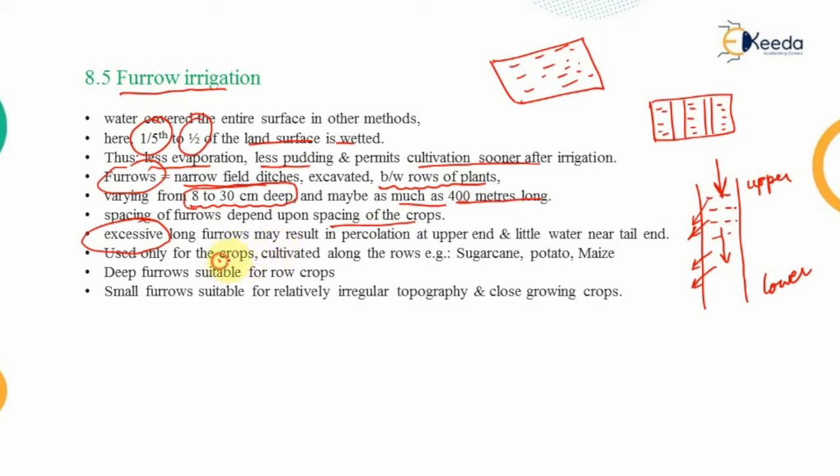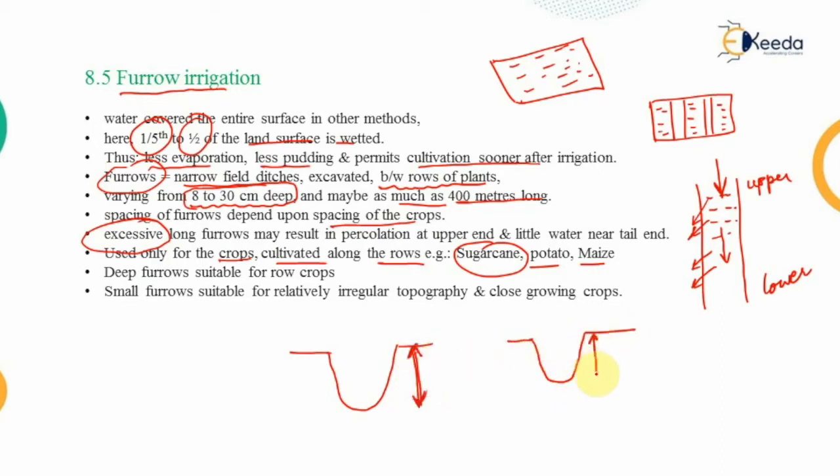This type of irrigation method is used only for crops cultivated along rows — for example, sugarcane, potato, or maize. Deep furrows are suitable for row crops, meaning crops sown within a row. Smaller furrows are suitable for relatively irregular topography or for close-growing crops.